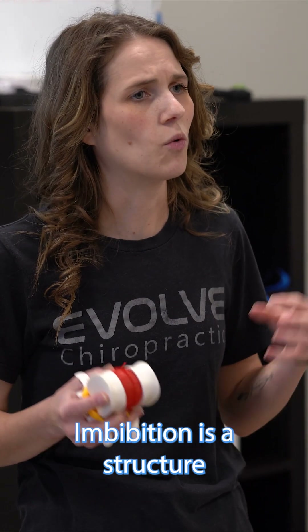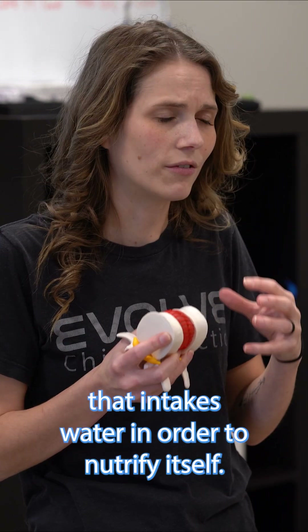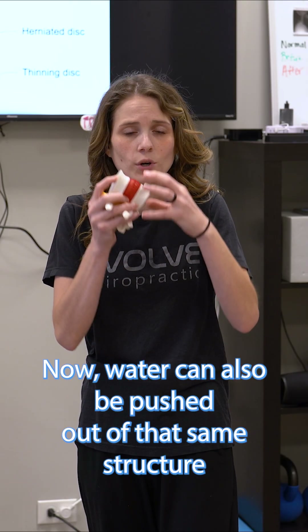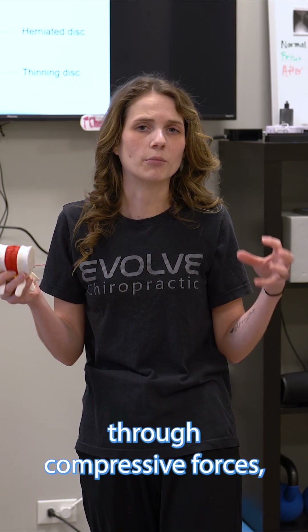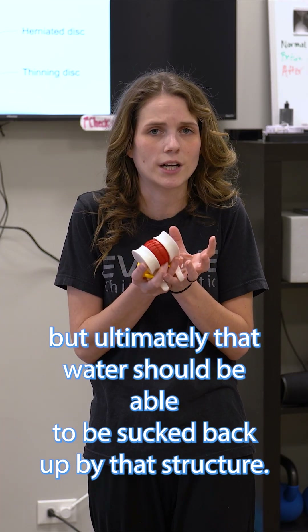Imbibition is a structure that intakes water in order to nourish itself. Water can also be pushed out of that same structure through compressive forces, but ultimately that water should be able to be sucked back up by that structure.